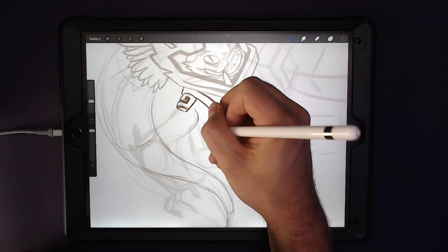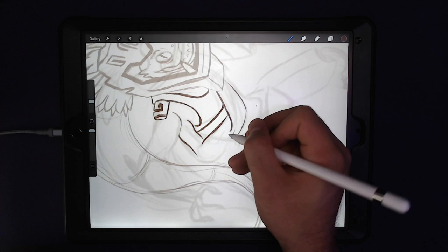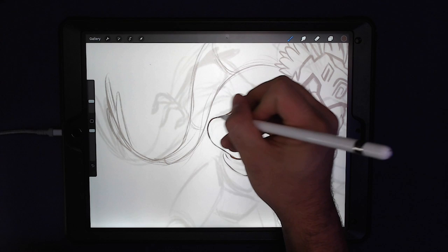The bottom arm can be smaller — maybe from a natural standpoint, but also because it's injured, it's maybe less muscle mass, so slightly smaller.